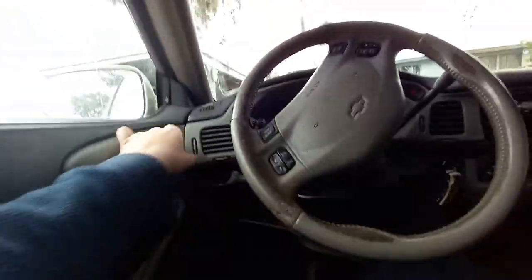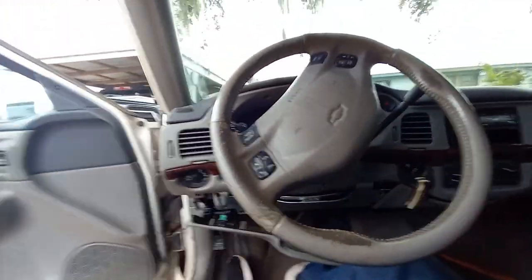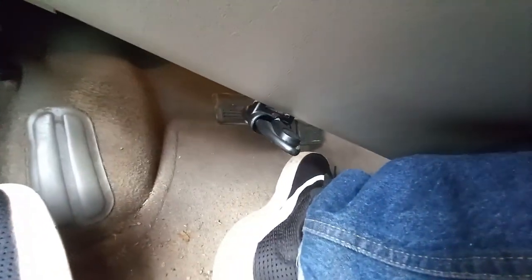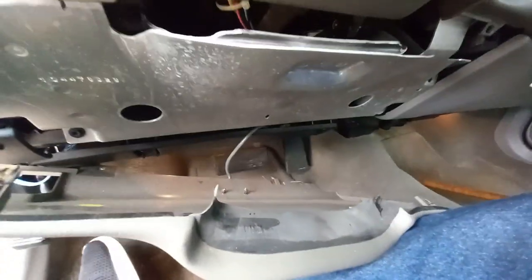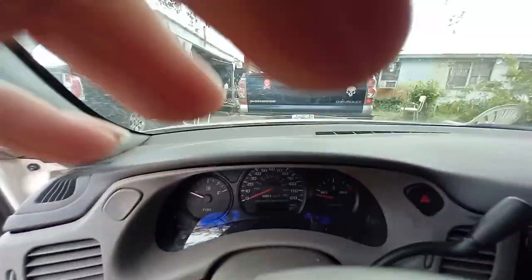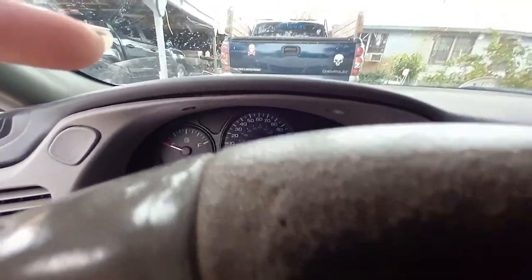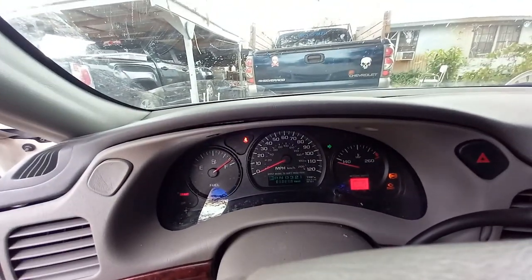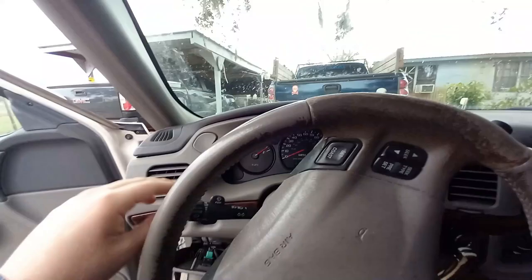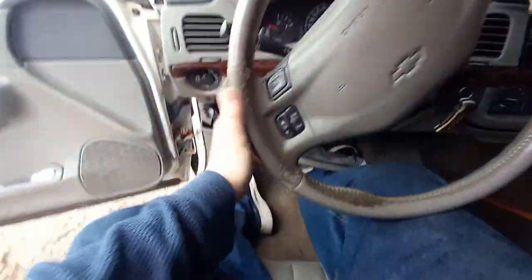There's this thing here — I have no idea what it is, but it won't run without it. We're going to be replacing the blinker switch today. Let's see if our blinkers work — we gotta turn our key forward. It's the blinker switch, so yeah, we're going to replace it today. First thing first, we gotta unplug this one.